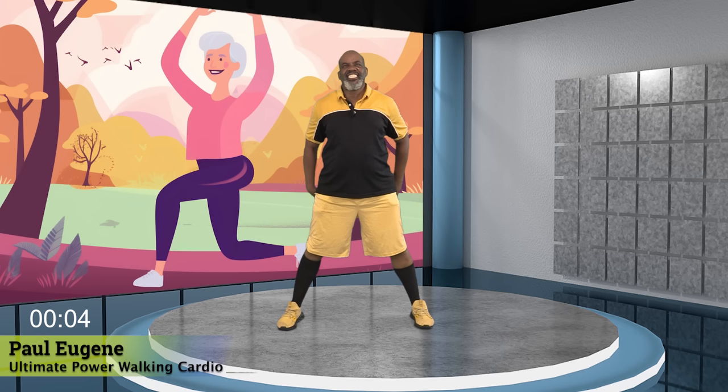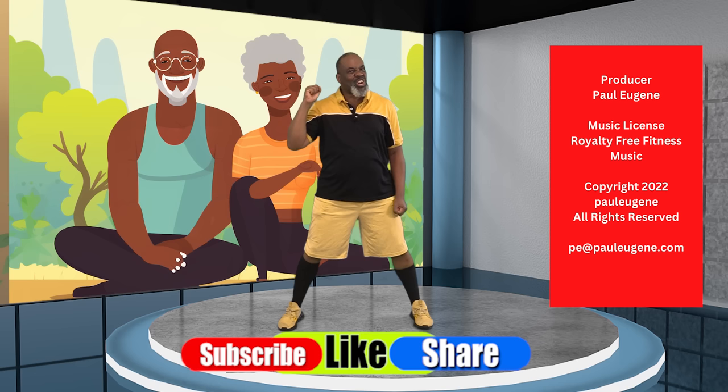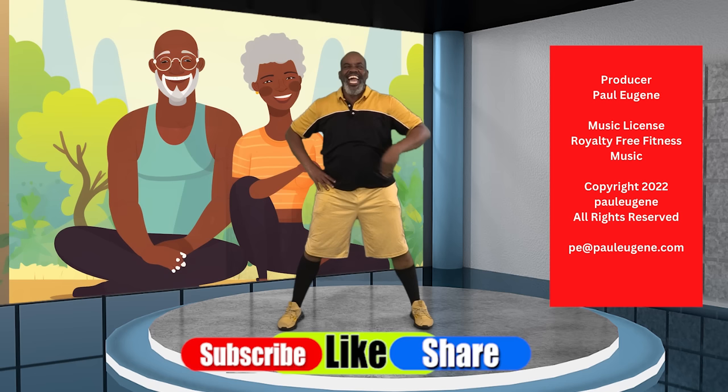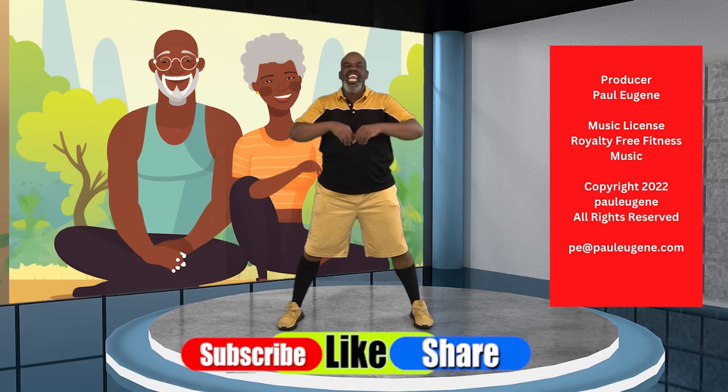Well, there you go. This was my ultimate power walking, marching, and cardio workout. We did it at 160 beats per minute flat, and that's a lot of energy. Yes. Now, here's what I need you to do: grab some water to rehydrate your body. Like this video, share it with your friends, your family, and even your enemies. Subscribe to my channel if you haven't, and don't forget to click that notification bell to be reminded of new uploads. And if you find it in your heart, click that super thanks button — it would ask you to make a donation of any amount to help support the production and cost of these workouts.